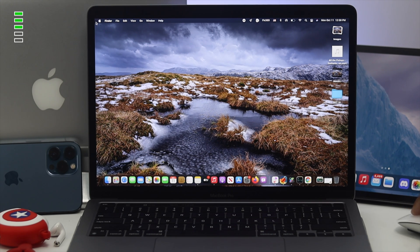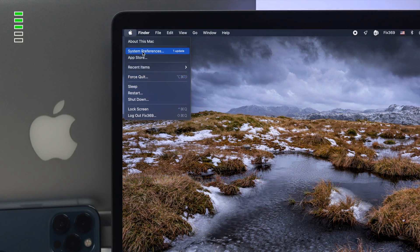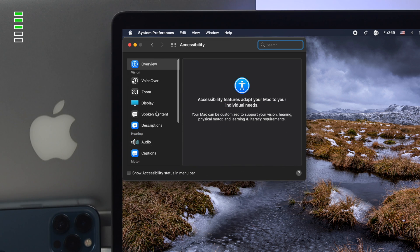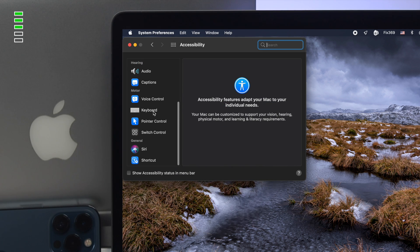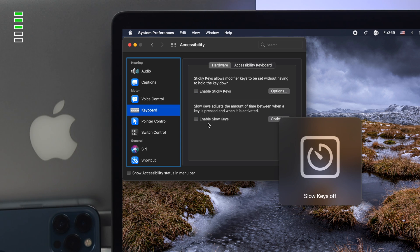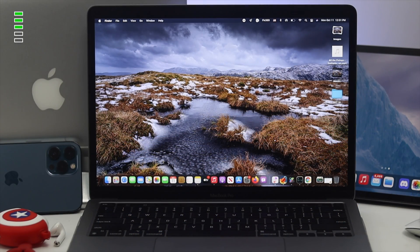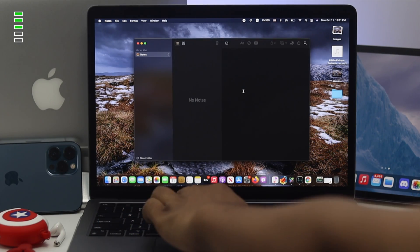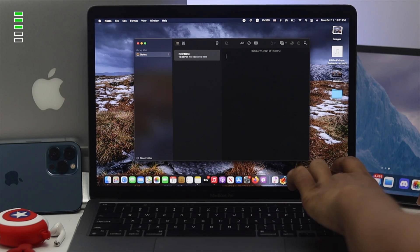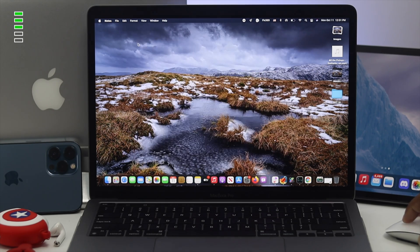If it doesn't work, click on your Apple logo, go to System Preferences, and choose Accessibility. From Accessibility, come down and choose Keyboard. Make sure to disable Sticky Keys from here — unmark that option. Once you've done that, open up Notes and check whether your keyboard is now working or not.